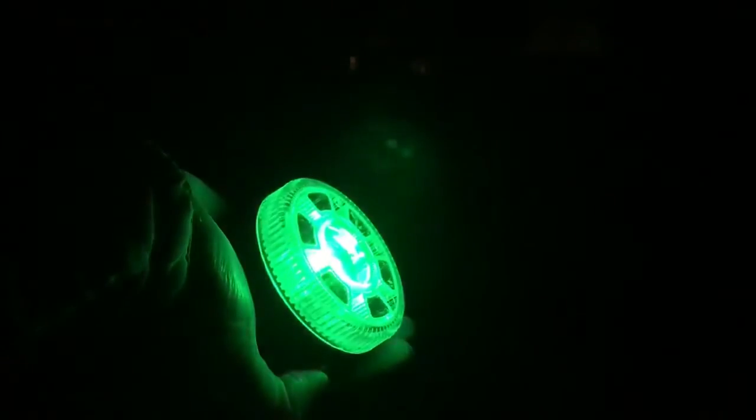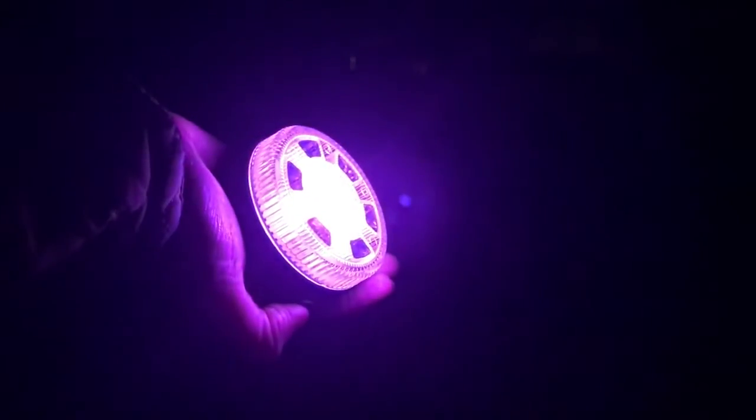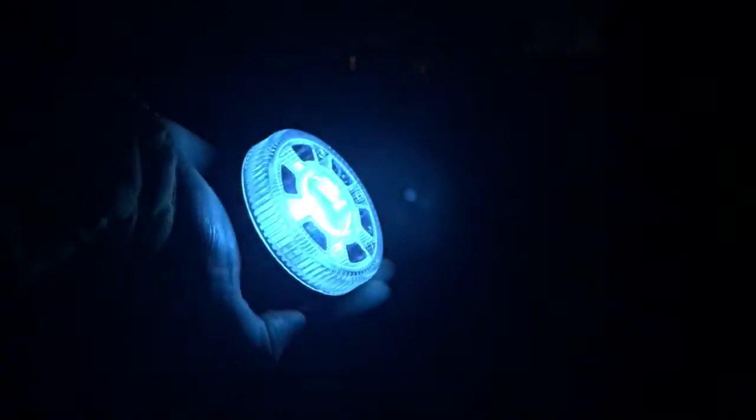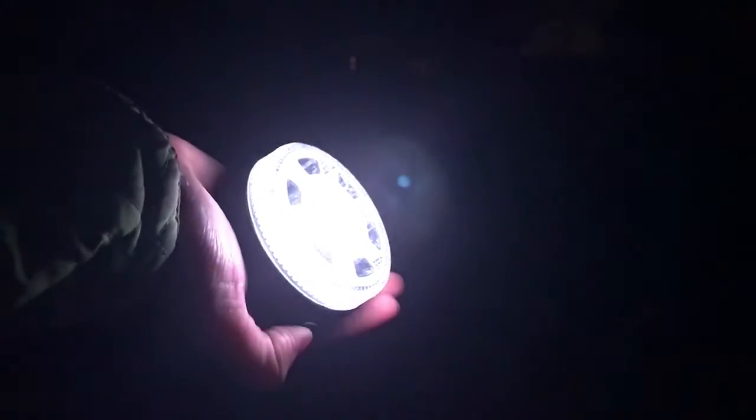It changes color, so it has some nice color changes. If you ever want to get to a certain color and stop — let's say we're waiting for red — you press it and it'll stop on that color, and then you can just use that red.